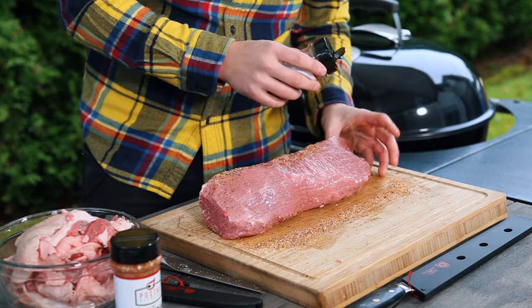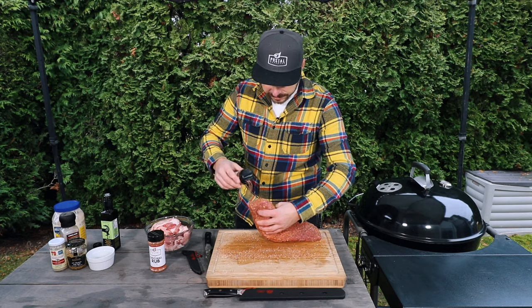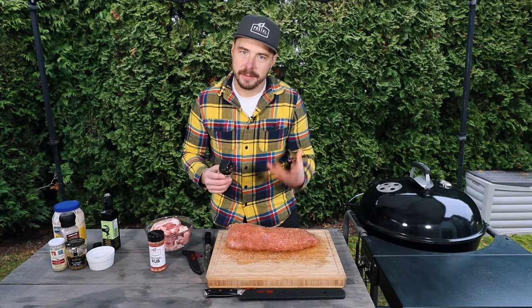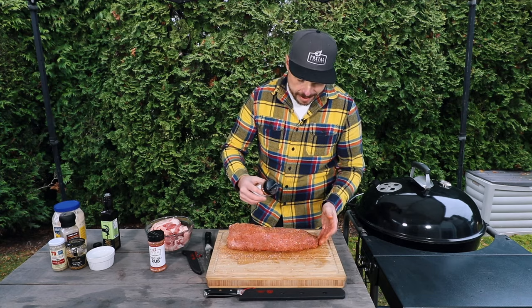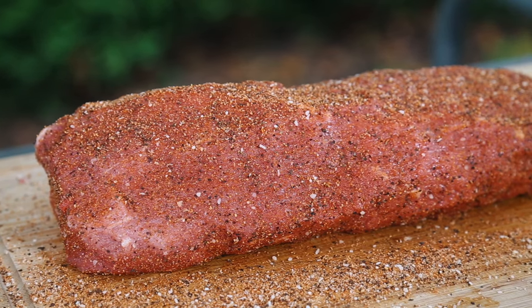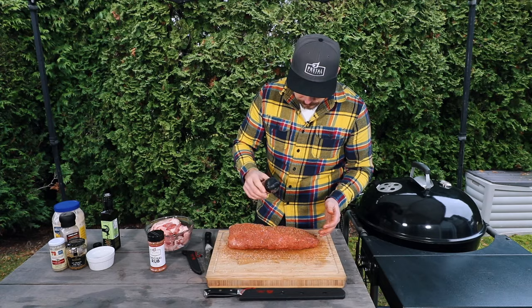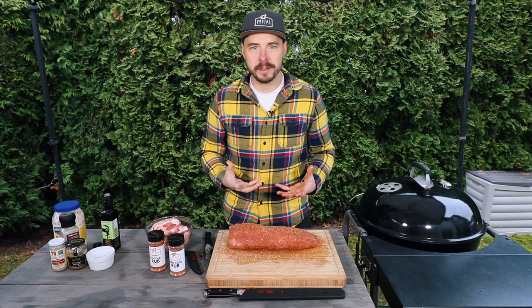Flip it over. Guys, this smells so good already — sitting on the table I can smell that beef aroma, and that rub is just coming through with that pepper. All right, that looks great. There's not much left to do to prepare this roast.